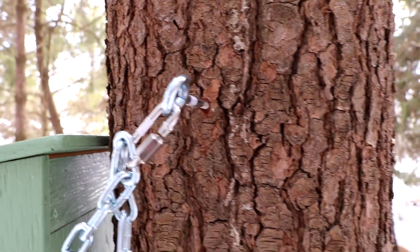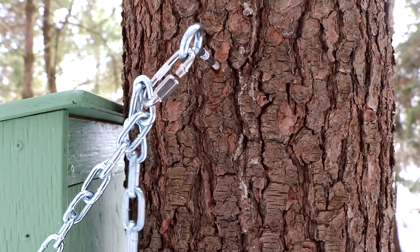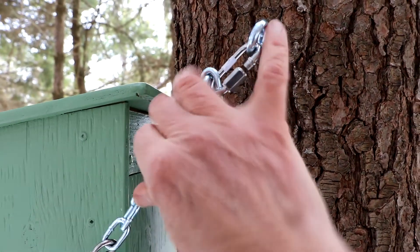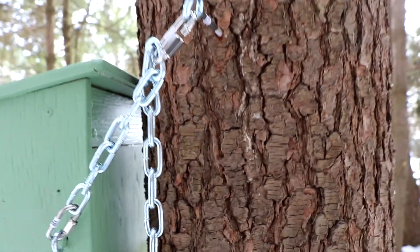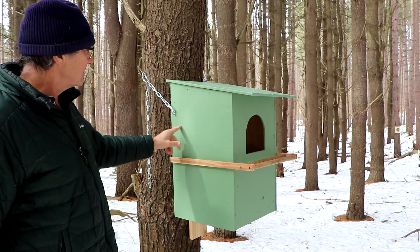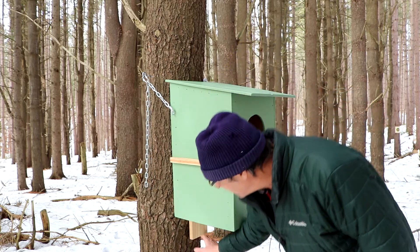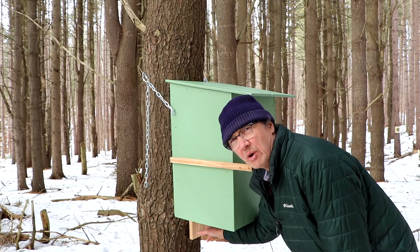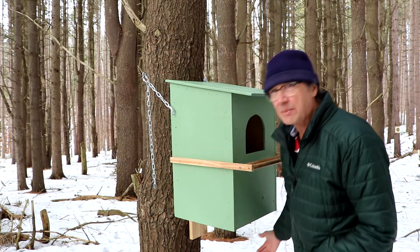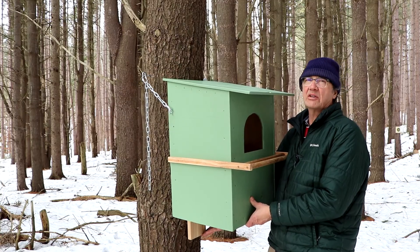I've got excess chain here right now but left it like that because if I get a bigger tree I'll need more chain. I don't want it too tight or too short. You want some diagonal to it. I'm a little concerned about too much pressure on the eye bolts since the box is fairly heavy. What I may do when I attach the base board to the tree with a lag bolt is put a small block of wood under it to raise it a bit and alleviate some of the pressure on the chains.